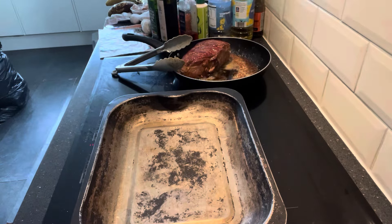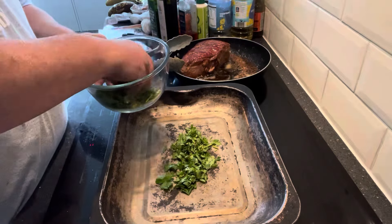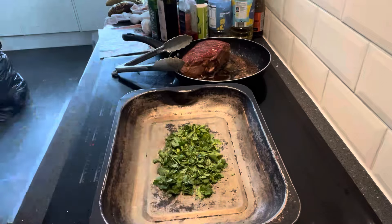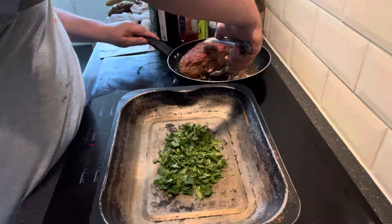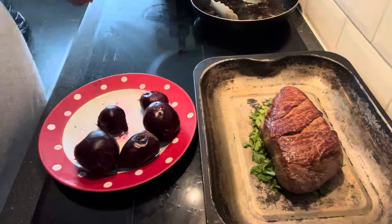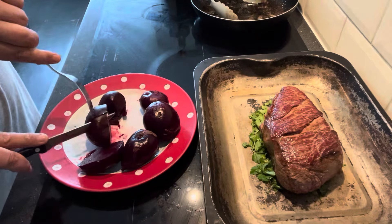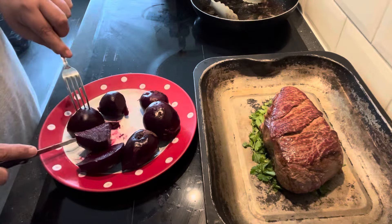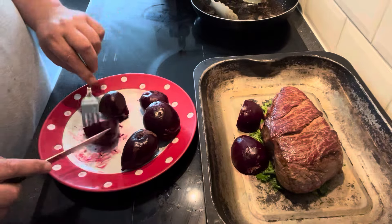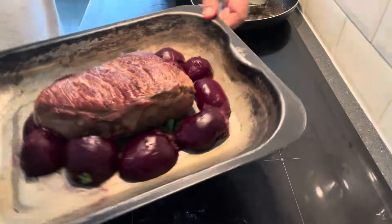Next thing — get this tin, get some herbs, make a little bed of it on the bottom, and that's where your beef is going to sit. Get the beef out of the pan and set it straight on top of those herbs. Now get the beetroots that have been cooked and peeled — cut these into quarters basically — and they are going to sit nicely around that beef. That's the beetroot all added around the beef.